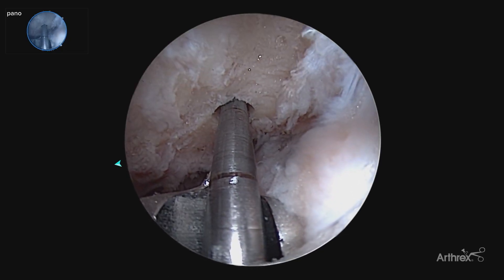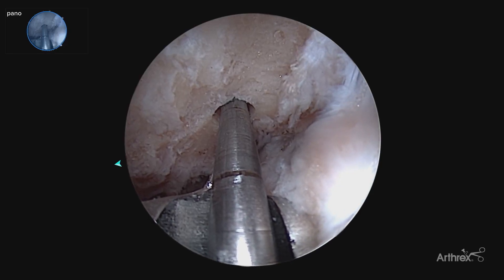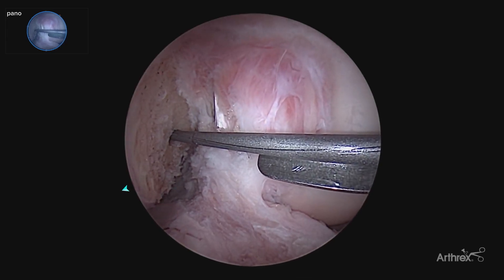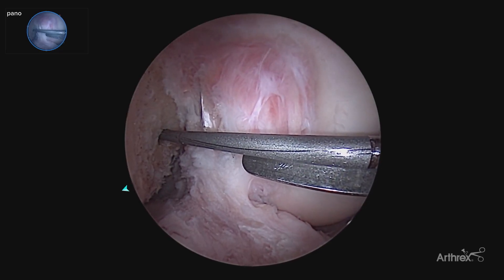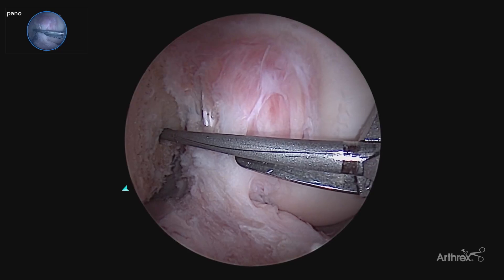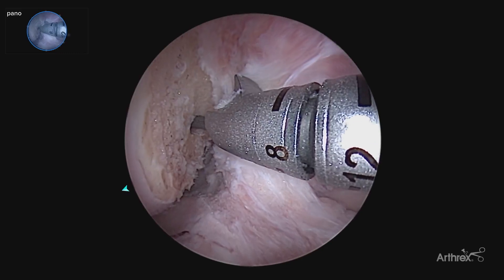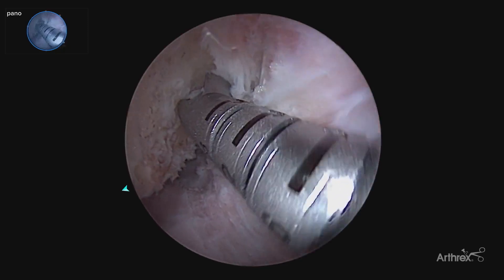As we place our reamer, we'll have even more accurate measurements as to the front and back positions of the tunnel. An additional advantage of the panascope is being able to see the reamer pass through the medial portal and past the medial femoral condyle to avoid any scuffing or injury to the medial femoral condyle, allowing that increased visualization to avoid any iatrogenic injury.